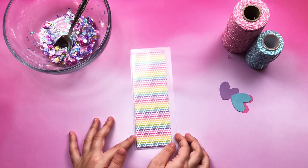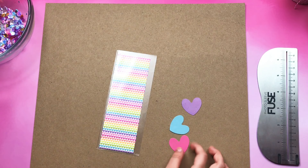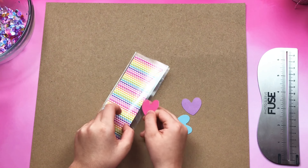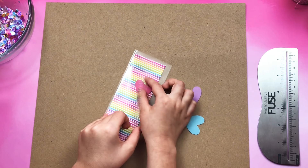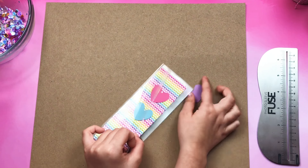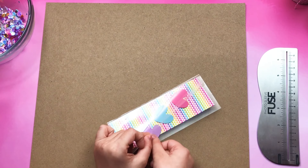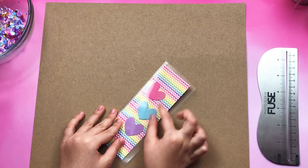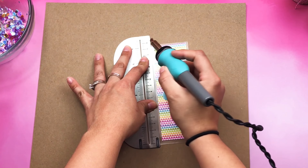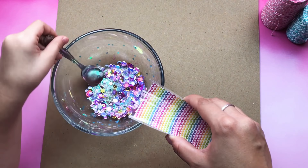My mommy's going to help me with the next part. Before mommy seals the pocket, I'm going to add the hearts. Now I'm going to put them in. Now it's time to add the shaker and mix it.